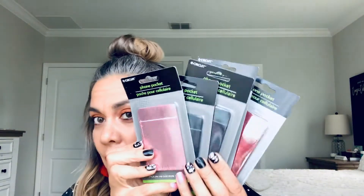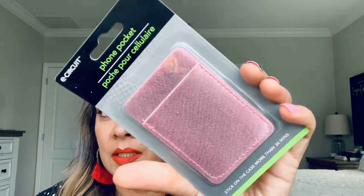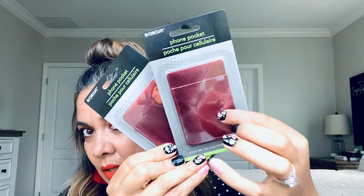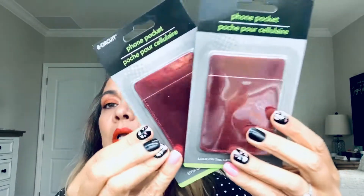I grabbed quite a few of these because I want them for stocking stuffers. I didn't clear the shelf — there were so many of them and I've been looking for them and I finally did. I got the pink one, which is really adorable, like iridescent almost. Then I grabbed a royal blue — looks black but it's a blue. And I grabbed like a burgundy color, perfect for the fall.